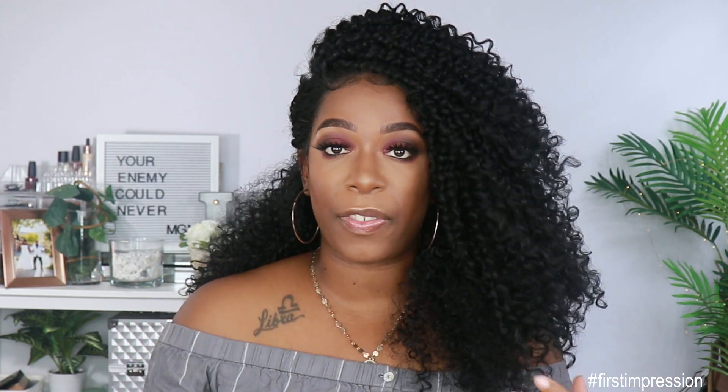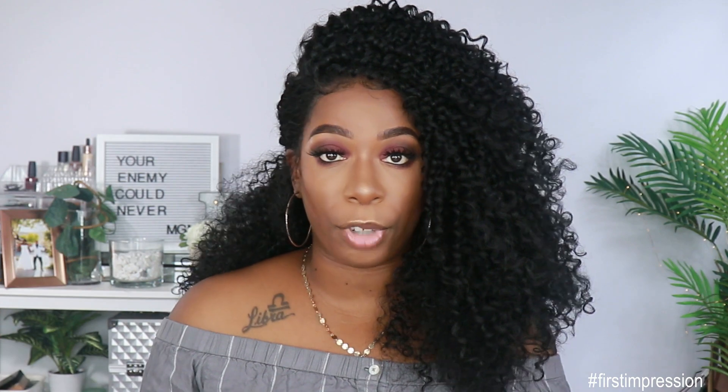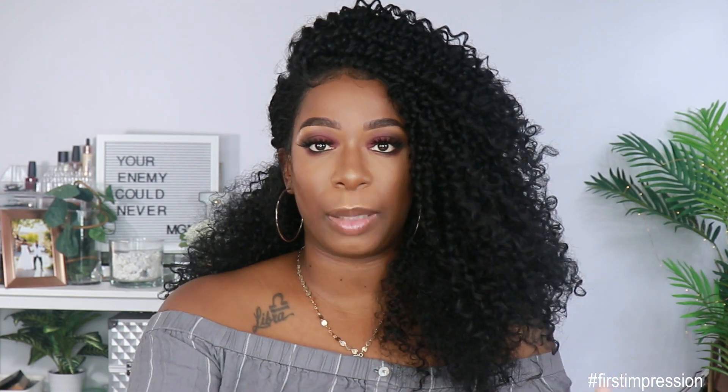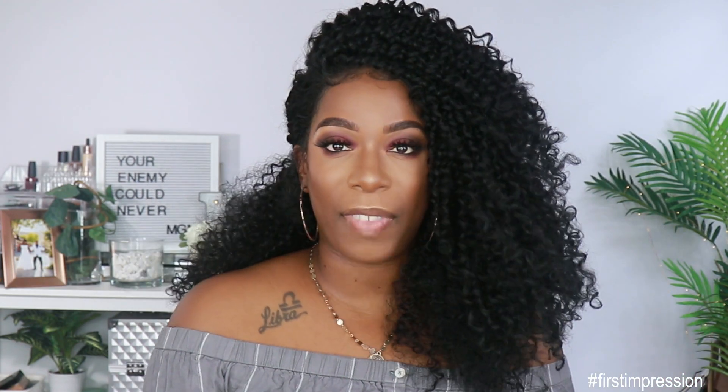There is no shedding on this unit thus far. However, the bottom of the curls do get really messy really quick. I haven't done anything to these — I barely manipulated the curls, did not finger comb them, did not brush or comb through them, and left them as is. Already out the pack it was kind of like this; it was almost like how the unit was packed into the box that made it look matted.